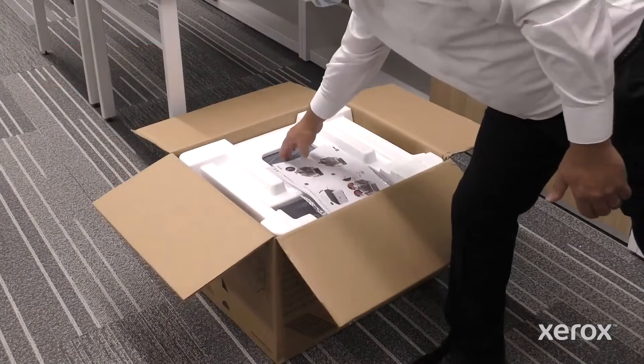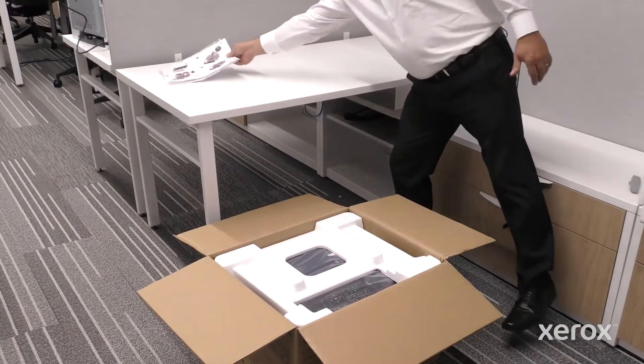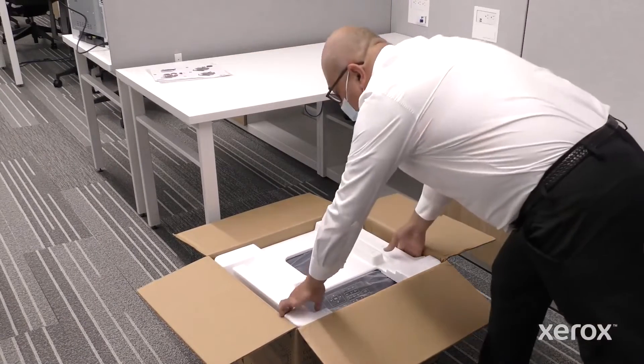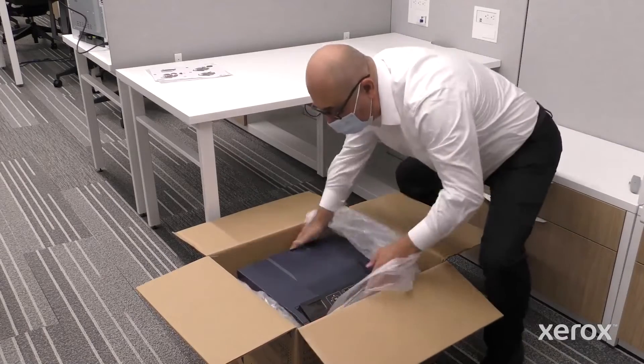Remove the install guide and the plastic bag that contains the product safety guide and software CD. Remove the foam packing. Open the plastic bag that surrounds the printer.